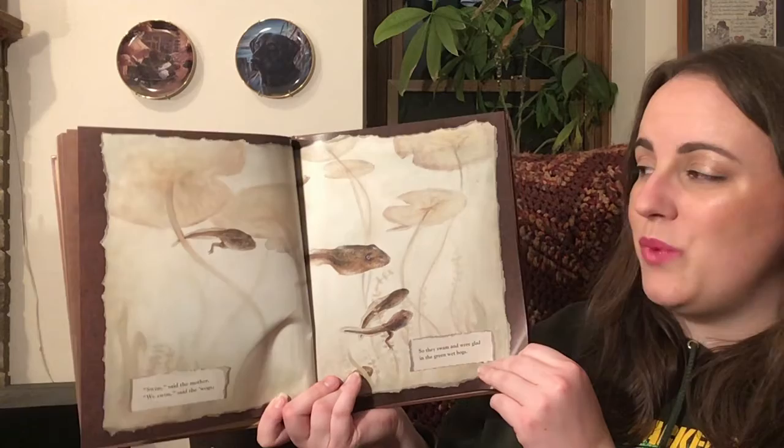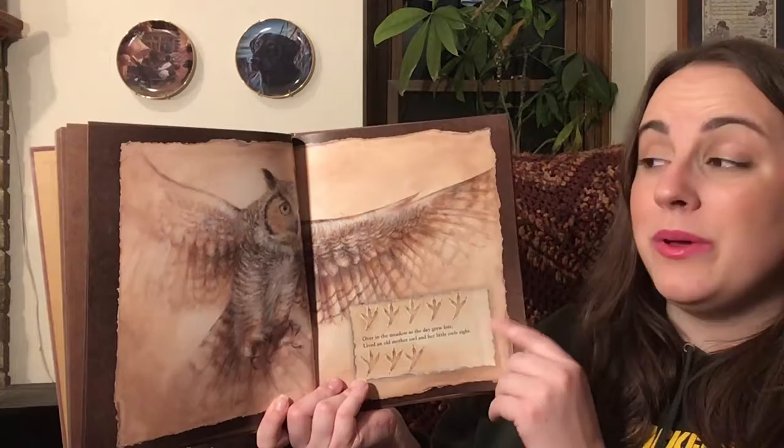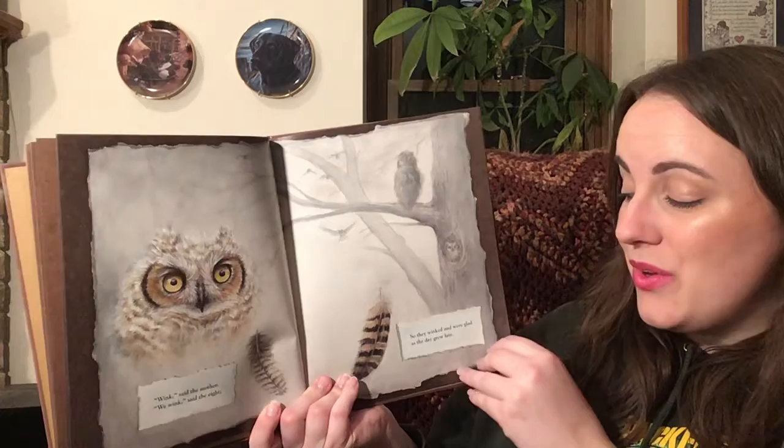Over in the meadow, as the day grew late, lived an old mother owl and her little owls eight. Wink, said the mother. We wink, said the eight. So they winked and were glad as the day grew late.